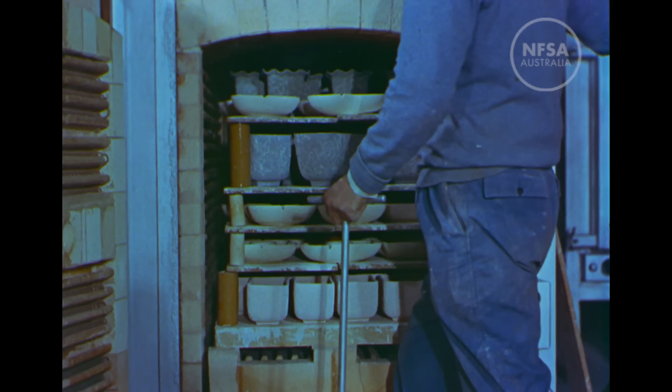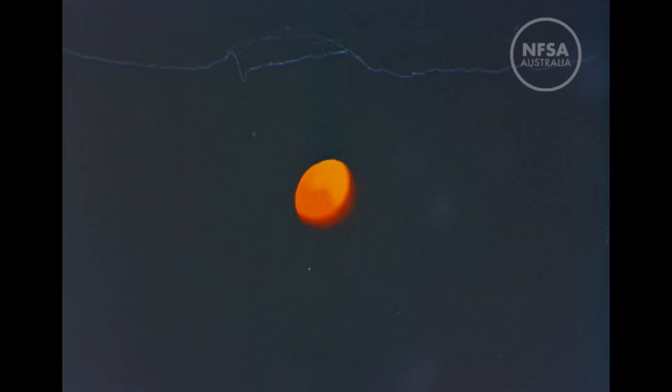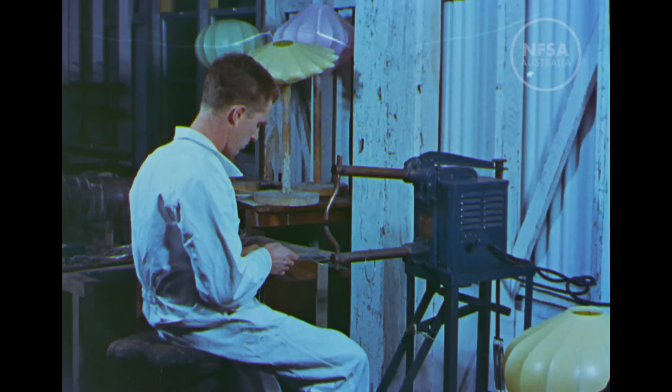The temperature will be increased gradually to 1180 degrees and lowered again to 200, a process occupying in all about nine hours. Take a quick peep at the inside of the oven and don't singe your eyelashes.